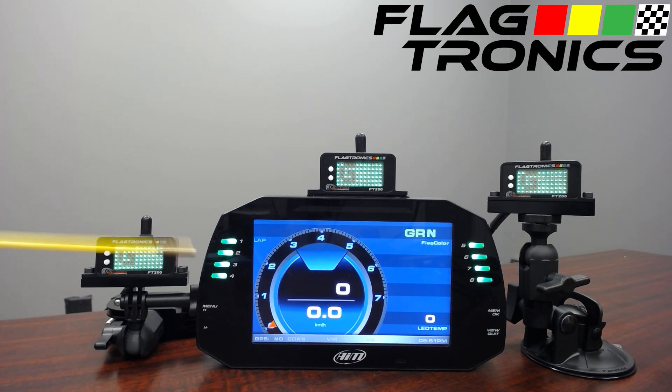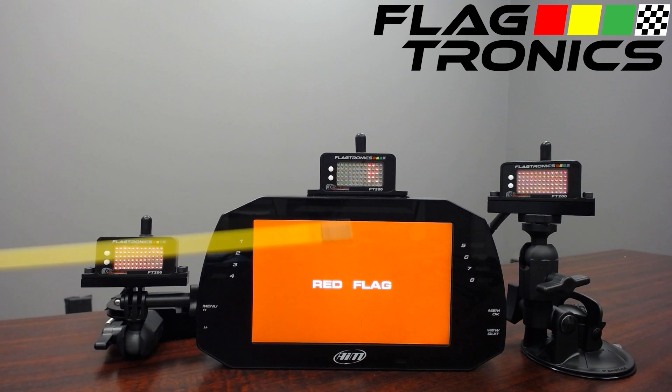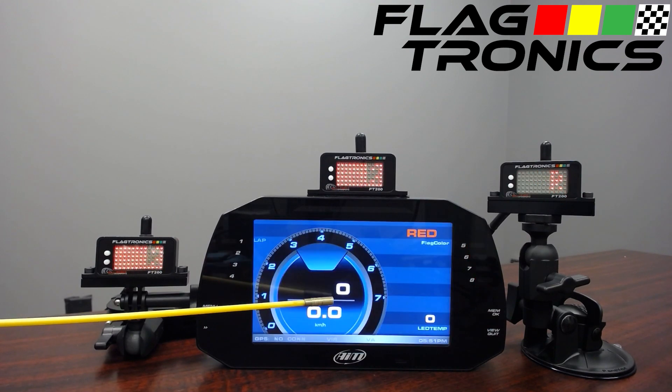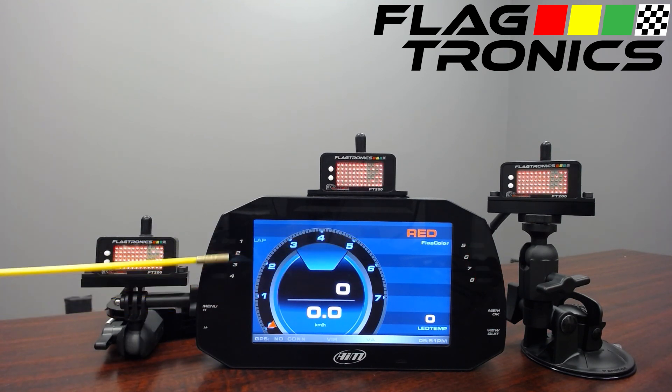We also have the lights on the side solid in this case. If we move to red we have an R. We announce the red flag here with the pop-up message which is timed. This is programmable and has different timing available. We have red here and red text and we have a rapid flash on the sides.